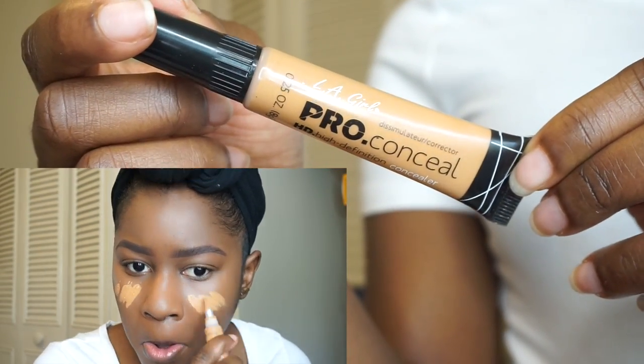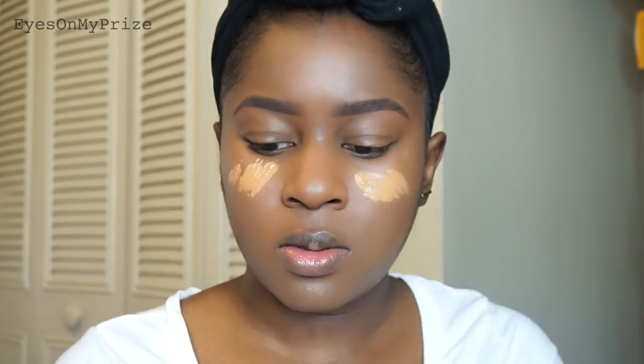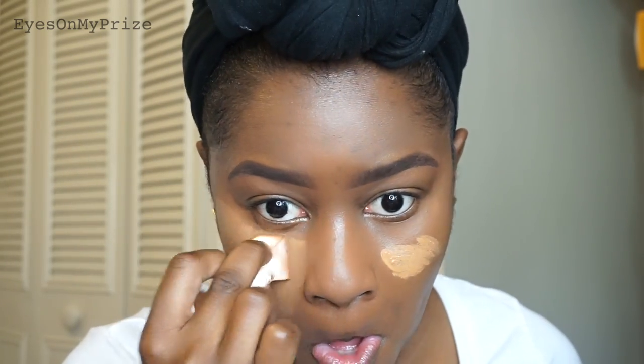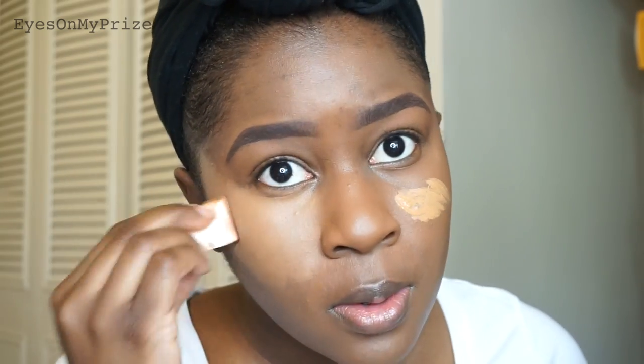Now it's time to highlight. I'm going to use the LA Girl Pro Conceal in the color Fawn, and I'm only going to be highlighting under my eyes. Taking a sponge dampened with ELF setting spray, I'm going to press in the product underneath my eye — starting at the bottom and working my way up — because I have fine lines and I don't want it to get cakey. Then I'm just patting the concealer around to the side of my face really smoothly.